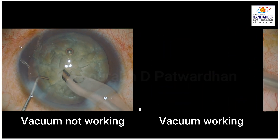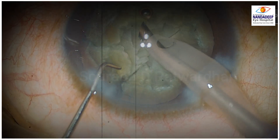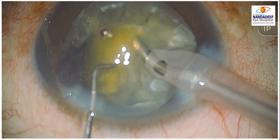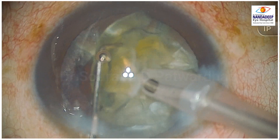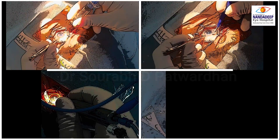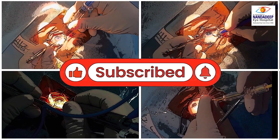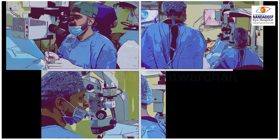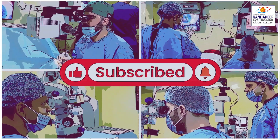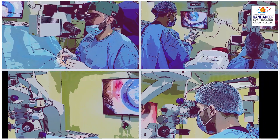It's very important for all surgeons, particularly beginners, because with less experience they may not understand whether the vacuum is actually working, and may deliver more and more phaco energy while struggling with chopping and quadrant removal. This is one of the important videos on my channel. For more surgical videos you can watch my playlist of basics as well as thinking process. Thank you.